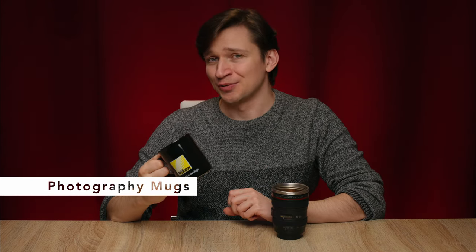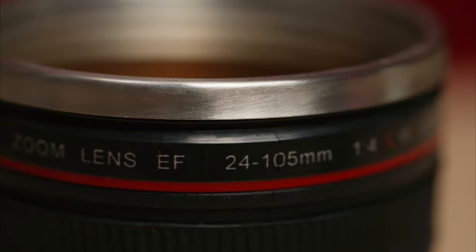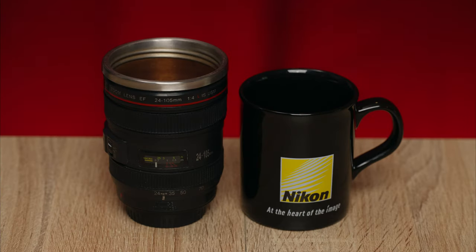A mug is of course always a safe choice — just make sure that you get the right brand. For me that would be Nikon, but for your photographer it might be something else. You could also get a lens mug, which has perhaps a little bit more novelty value, but the quality is not quite the same. This one emulates the venerable Canon 24-105 kit lens, though it lacks any Canon branding as it's obviously not officially licensed by Canon. The outside is plastic and rubber and the inside is metal, and on mine it has already begun rusting — so for novelty maybe the lens mug is nice, but if you want more use out of it, just get a camera branded mug.